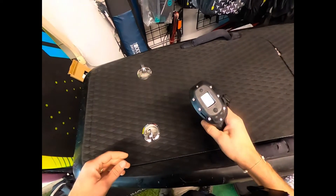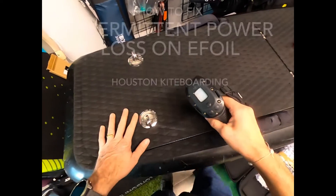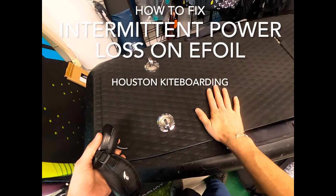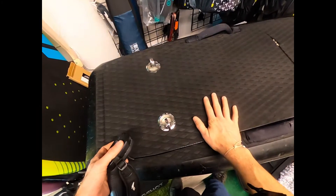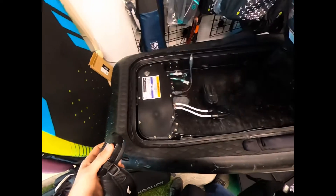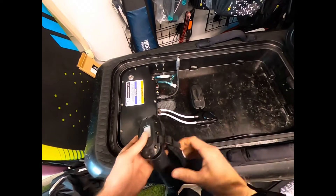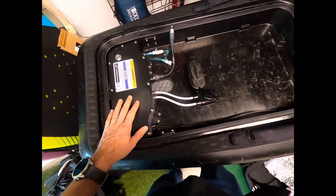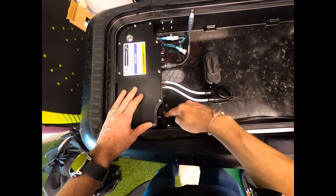We're getting some intermittent disconnection between the controller and the unit. This is generally an antenna issue or an ECU issue. The ECU on a Lyft 3 or Lyft 4 board is this box right here. The Lyft 3 has an external antenna, which is a Bluetooth antenna.